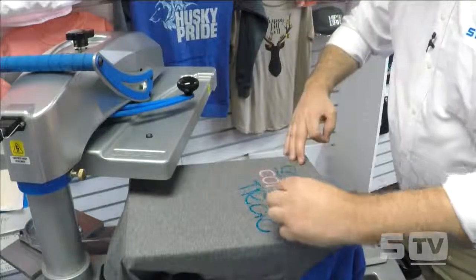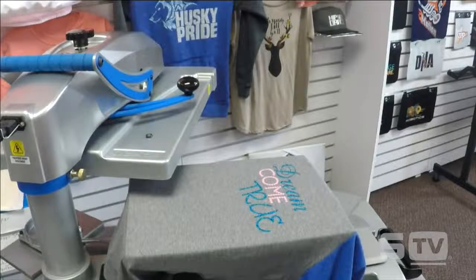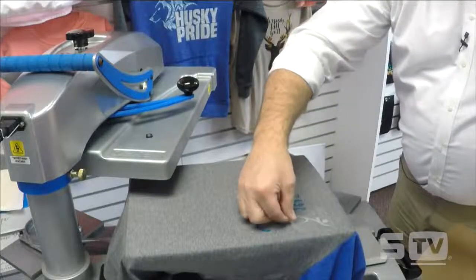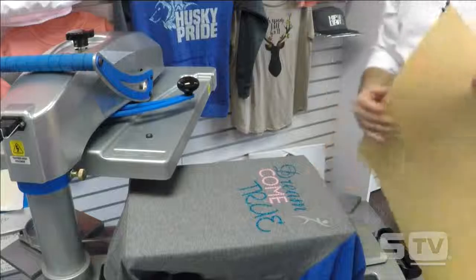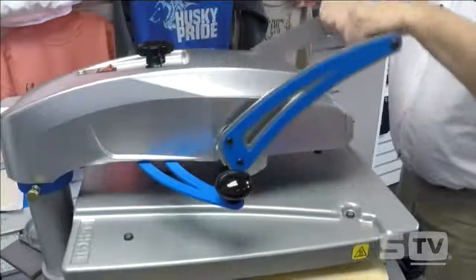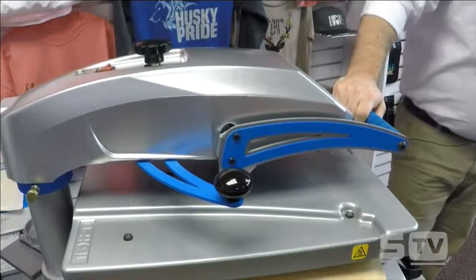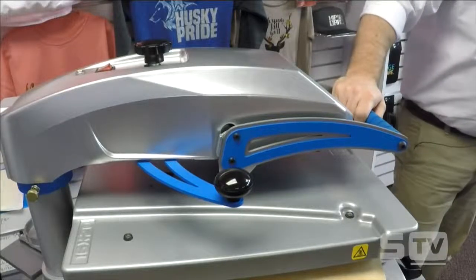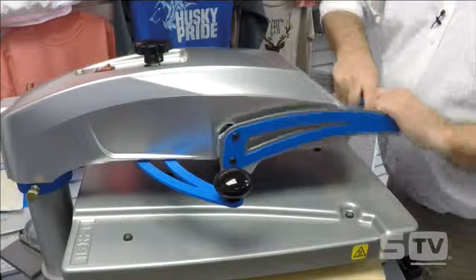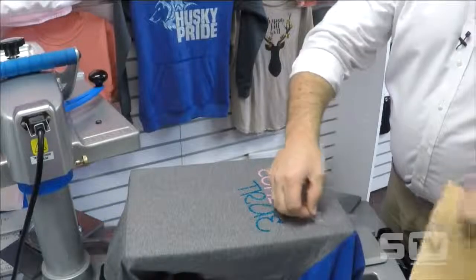I'll press the main design, then go ahead and attach the last portion of it — covering exposed film that I don't want to touch the heating element — and press again. Hopefully what you're seeing are practical tips and tricks, not only for inspiration, but some quick and more efficient ways to do some of the designs you're working on. This is a hot peel product so that comes off right away.